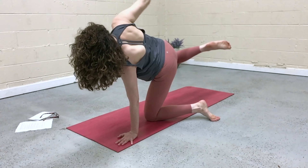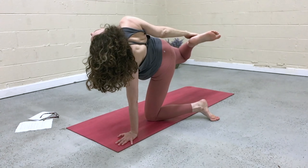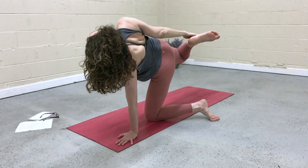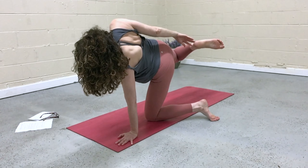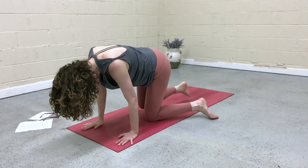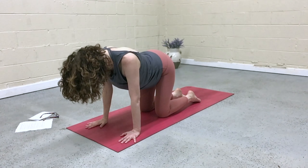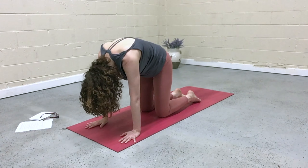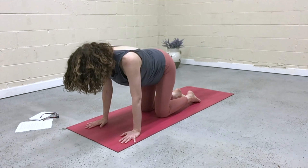Maybe lift the right leg, bend the knee, reach back for foot or ankle, and then open the heart. If you're over-efforting, what can you let go of? Exploring those opposites. Release the foot, come back down to tabletop. Shake out the hips, come to stillness. Take a few cat-cows to realign — drop the belly, lift the chest. Exhale, round. Press the thighs forward, move with your breath.